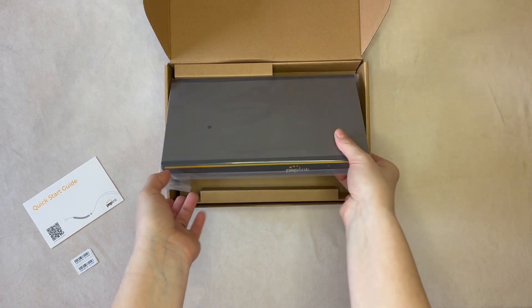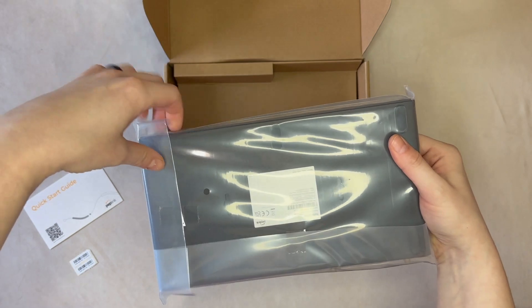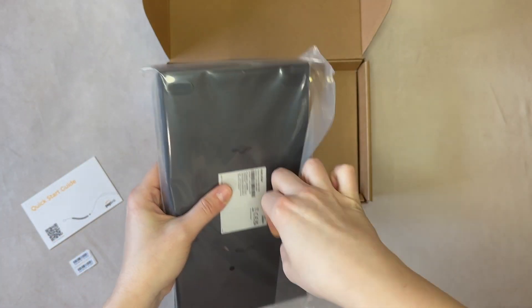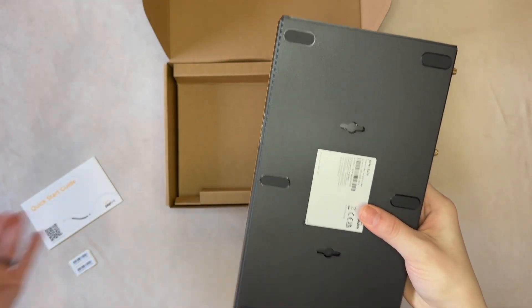As we unwrap the router from its plastic, we can tell you that the router is about the same size as the PEPWave Surf Soho routers were. That's 10.3 inches by 6.3 by 1.3, and because there's no embedded modem, the hardware is pretty light at just over one and a half pounds.